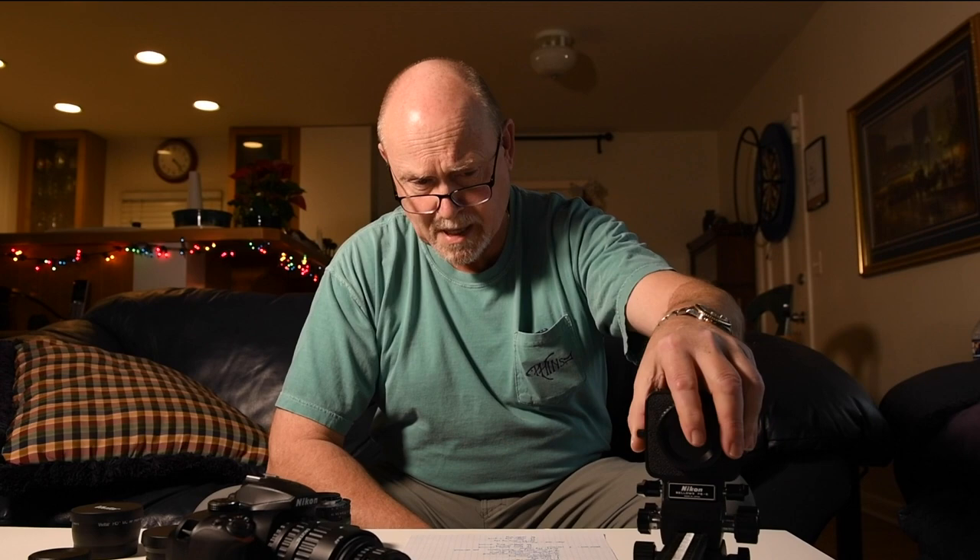The next step up from that is adding a bellows — you don't have to get a Nikon bellows, there are a lot of third parties making very good bellows. I'm looking at getting a Novaflex tilt bellows, which actually allows you to change the plane of the lens so you can use it like a tilt-shift lens to get more of your field of view in focus. And then at the other end of the spectrum, the most expensive way is to go out and buy a macro lens.